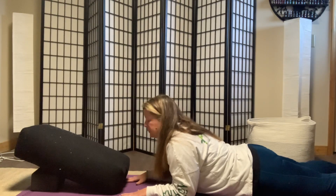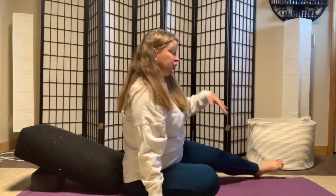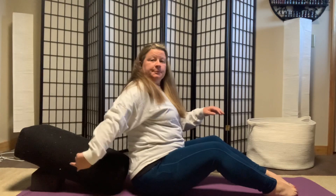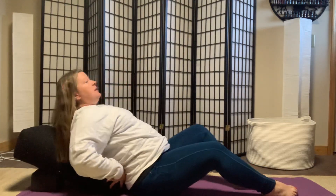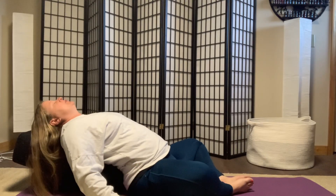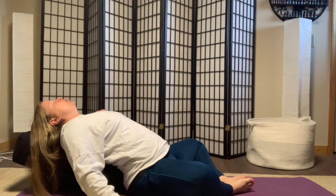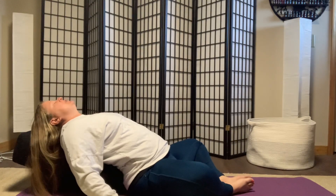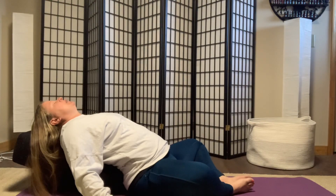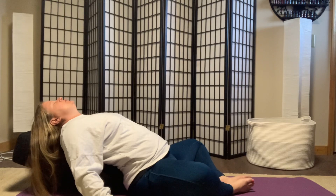Now I want to show you one more — we're going to do supported fish. If you only like one of these, you can just do that one; you can do them as a set or pick a couple you're drawn to. I have the bolster right against my back with a block under it. Take time to get comfy because this is a restorative pose — you want it to feel amazing. You're probably going to be here for five to twenty minutes. Notice how open my heart is. Palms up means you're ready to receive; palms down means you're ready to let go of something. Set a timer, and for music I recommend something without a beat and without words. Use deep inhales and exhales to settle in, and eventually you'll settle into your natural breath.